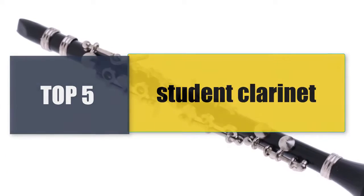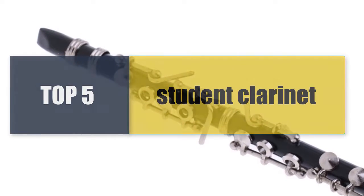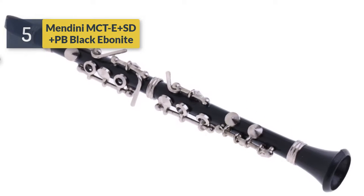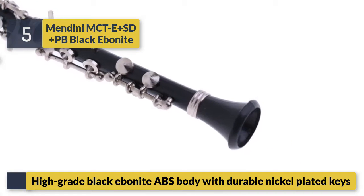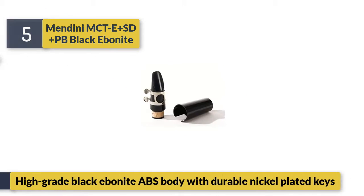Welcome to a new video: Top 5 Best Student Clarinets. Number 5: Mendini MCTE Plus SD Plus PB. Black ebonite — high-grade black ebonite ABS body with durable nickel-plated keys.